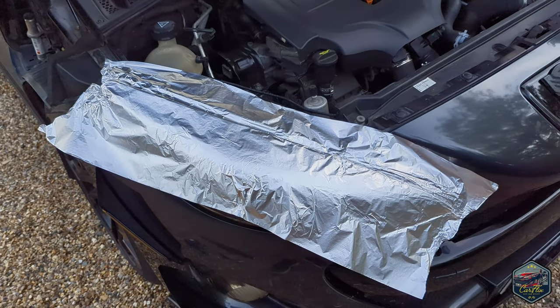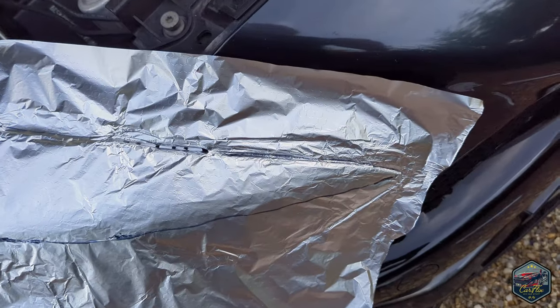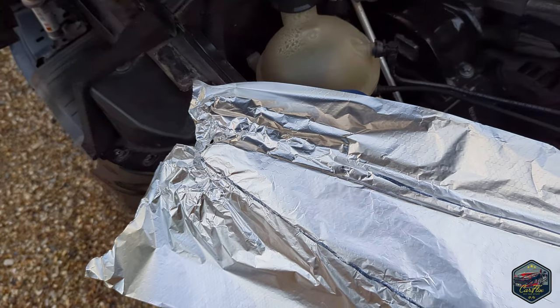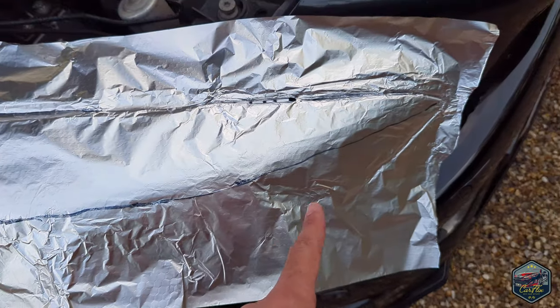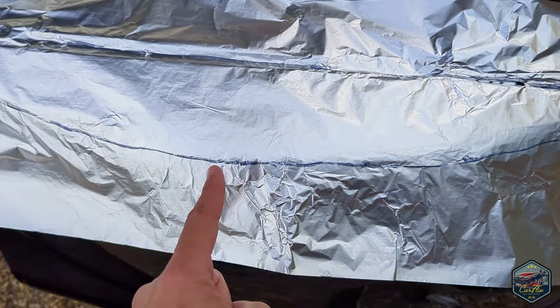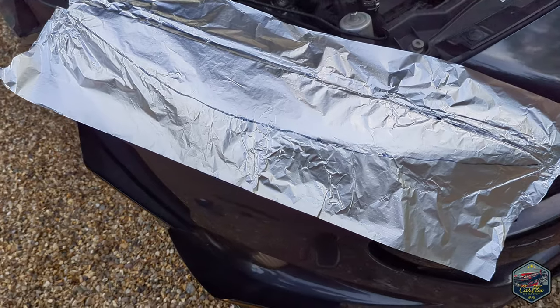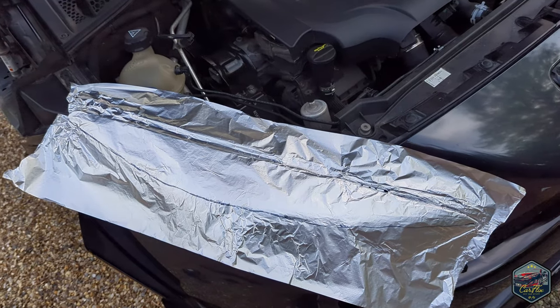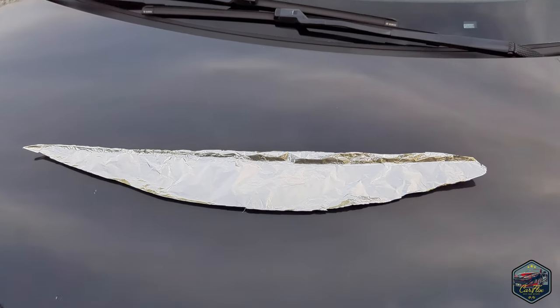Now I know I said you needed two pieces but thinking about it you probably only need one, because we can flip this template around and it should cover the other light as well. Once you've squashed it into the lines of the lights you've got the basic shape of the top part. What I'm going to do now is draw an outline to cut out — just draw a line all the way where you want it. I just followed the natural curve of it; it doesn't have to be perfect, you can always adjust it afterwards. That's the basic shape, and now I'm going to cut that out using scissors.